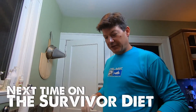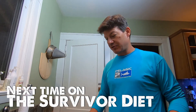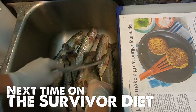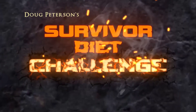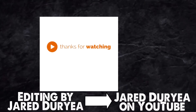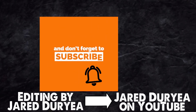Next time on The Survivor Diet — so the last two days we got some nice trout at the pond, it's a nice haul right there. Hey Survivor Diet fans, if you've gotten this far you might as well subscribe to this channel — click that bell and you'll be notified whenever new content comes out. Thanks, I really appreciate your support.